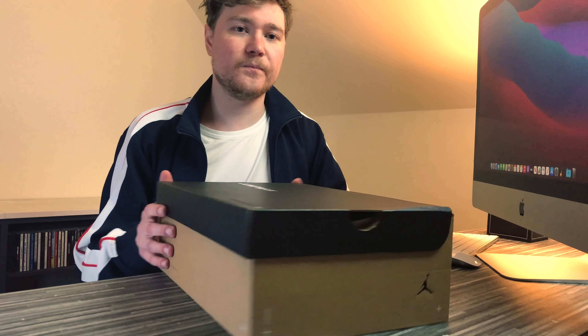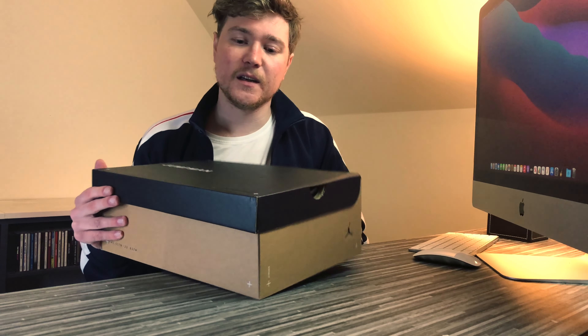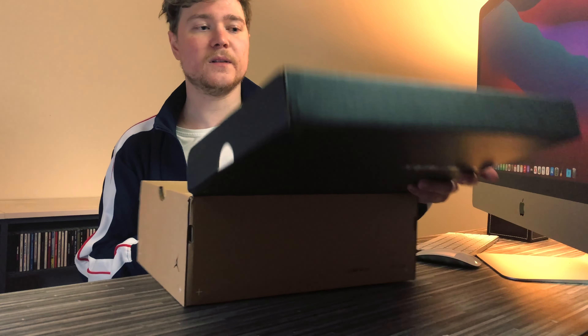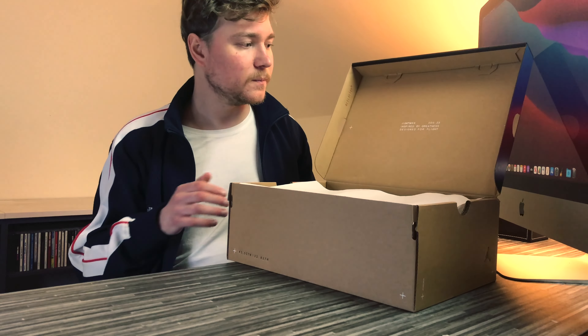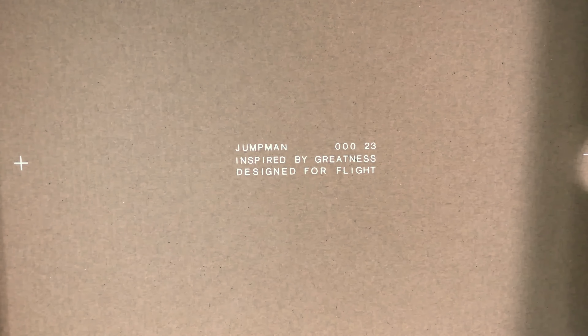The box — it's a really sort of plain Jumpman box, embossed in the lid. You've got triple zero and a 23. Inside we've got Jumpman, triple zero, 23 again, inspired by greatness, designed for flight. At the end of the day, this isn't the most special box in the world, but I think it plays to the Jordan branding very well, because that's, in my opinion, the best way Nike are going to sell lifestyle sneakers for more than £100.